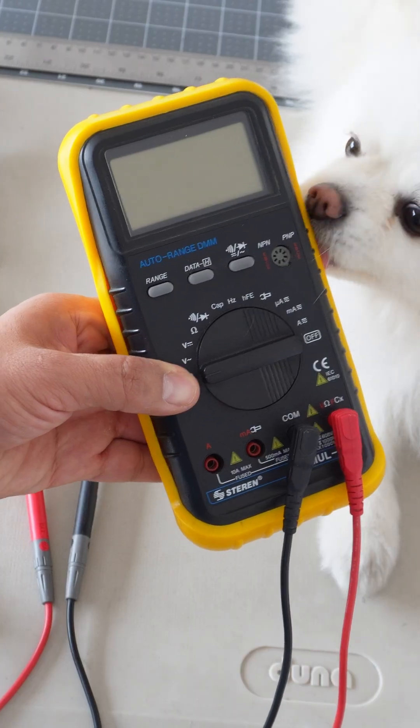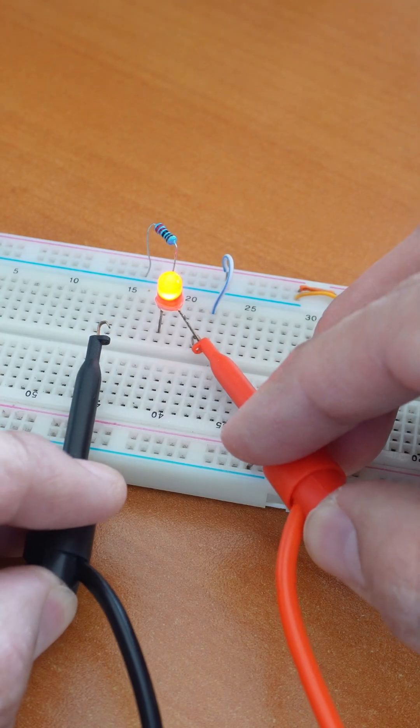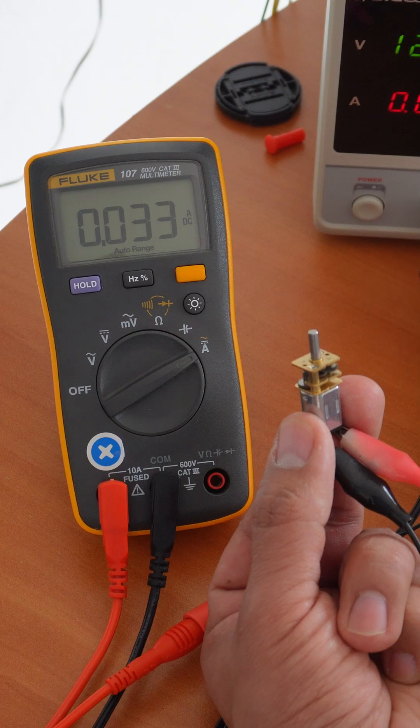These are multimeters. They can measure almost everything in your circuit: voltage, resistance, current, and even check if a wire is still working.